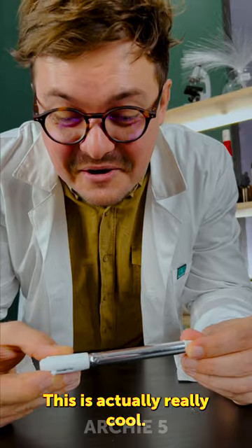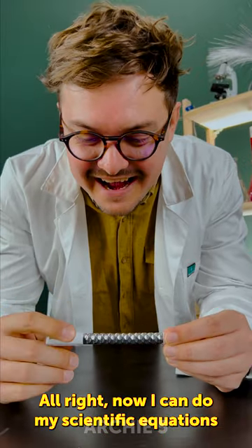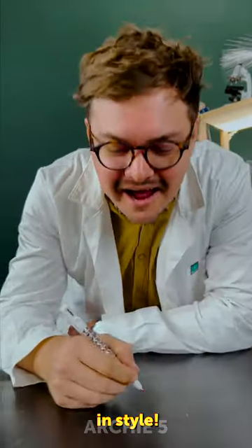This is actually really cool. I love this. Alright, now I can do my scientific equations in style.